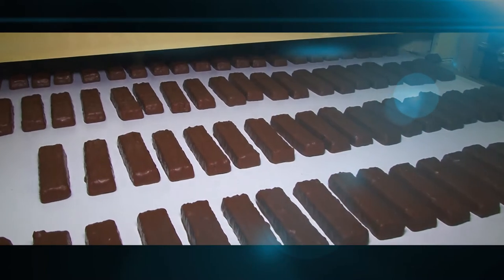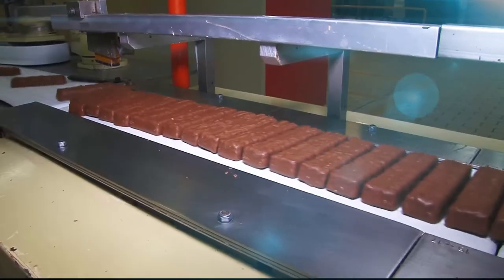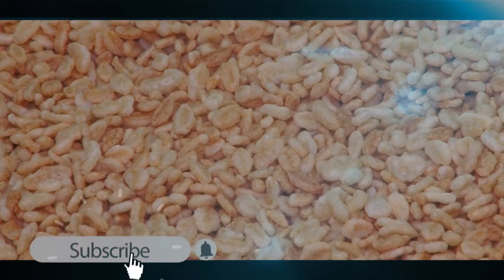TV bar has two quite different parts: a crisp and crunchy centre and a chocolate coating on the outside. The basic ingredients for the centre of the bar are Rice Krispies, roasted coconut and cocoa powder.